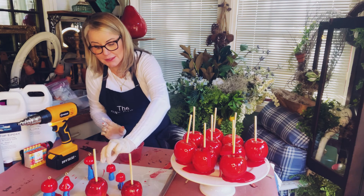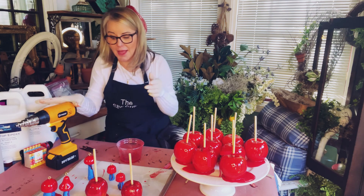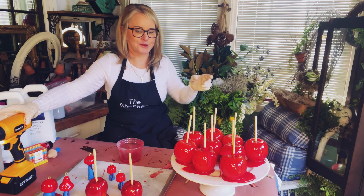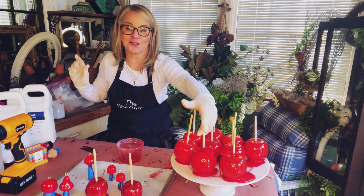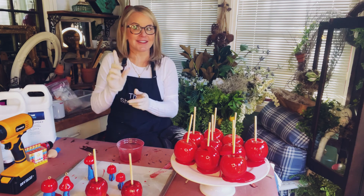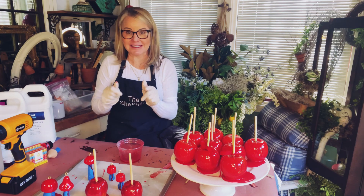That is how you make candied apples and epoxied mushrooms. I hope you guys like this and give it a try — don't forget to like and subscribe, and we'll see you next time.